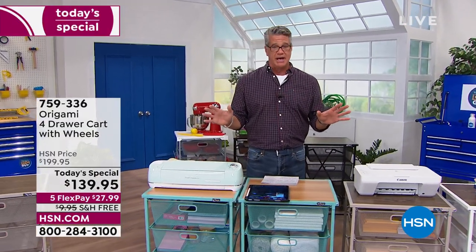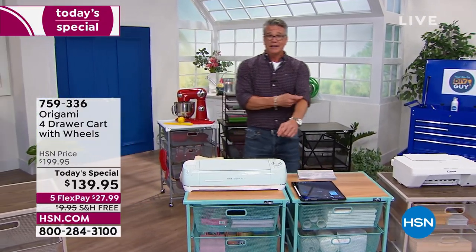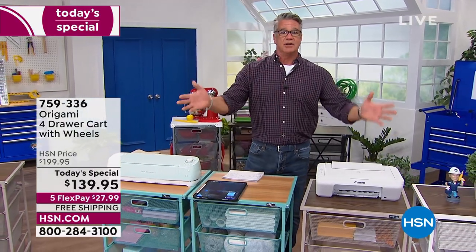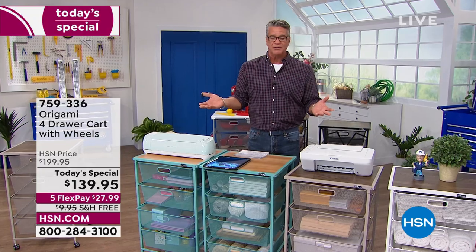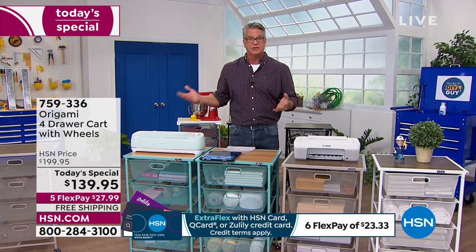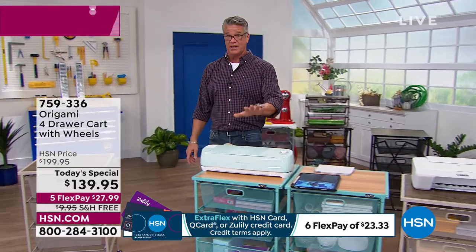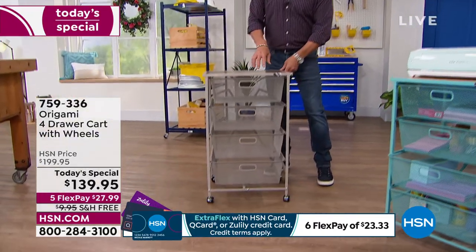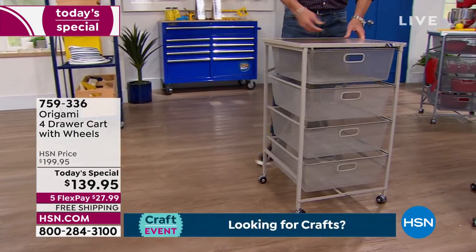We have about 10 minutes remaining. FlexPay is a way to divide the price up with no interest or finance charge — you just don't have to pay for it all at once. $27.99 delivered to your house. 30 days to decide if you love it. The return rate on origami is one of the lowest of any product we have here, because you don't have to put it together and have that frustration. It's all put together on wheels, easy to roll around.